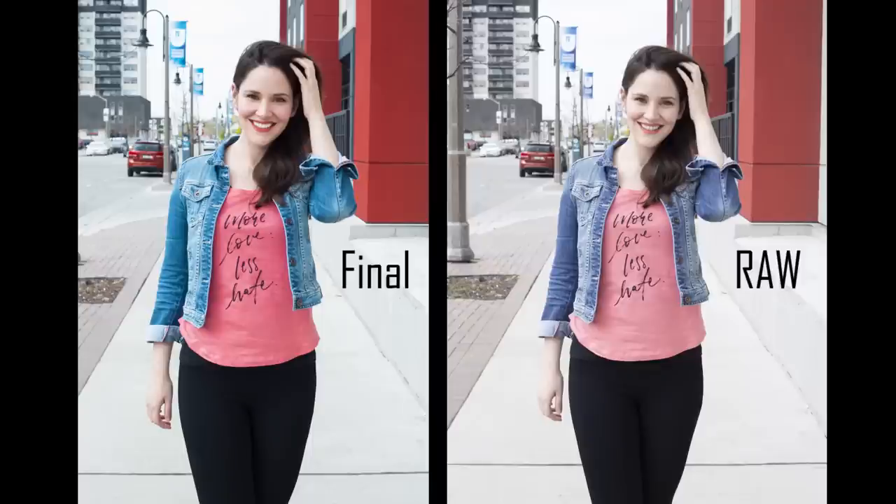One thing I didn't talk about yet is coloring the photos and making them really pop. Obviously when you take the photos with the camera they're going to be very basic, just regular photos, but once you put them in Lightroom and start playing with the photos, you make sure the colors pop and the photo really stands out.